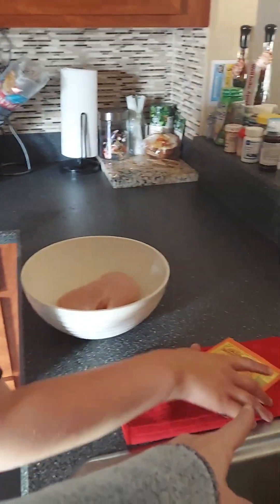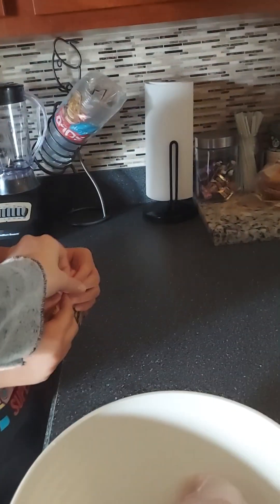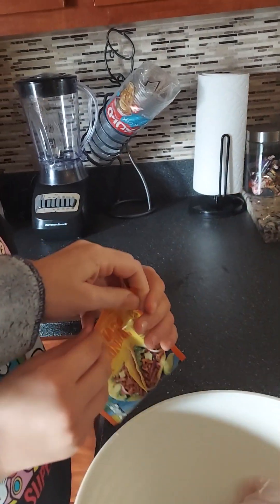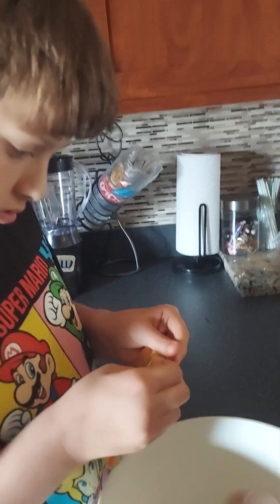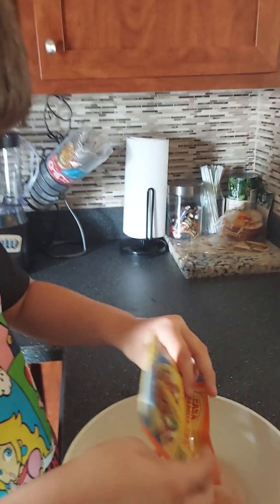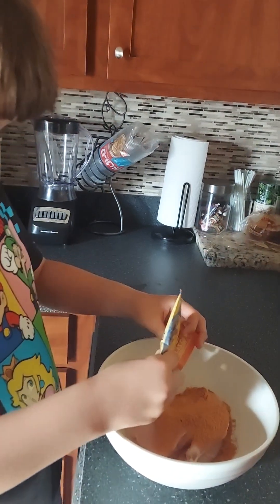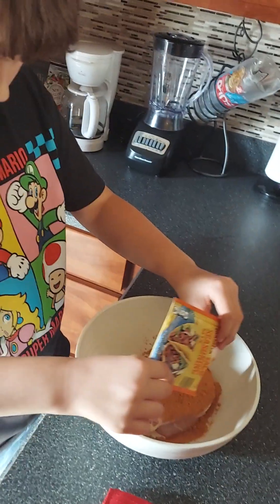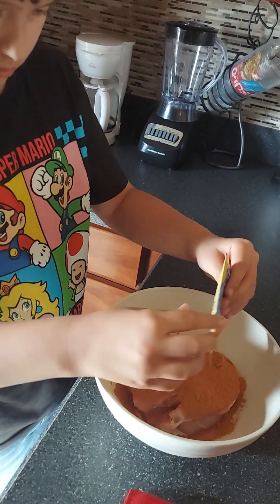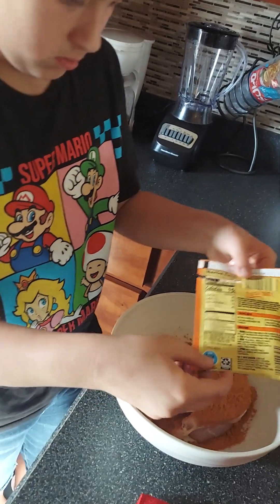All right, that's called verbal protesting but I'm gonna ignore it. Now we're gonna take taco seasoning, we're gonna open it. You're just gonna rip it from right here — rip it, yeah, there you go — and pour it in there. Put all of it in there.